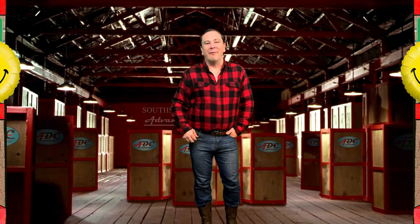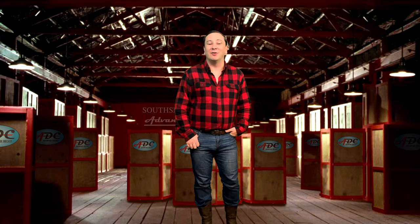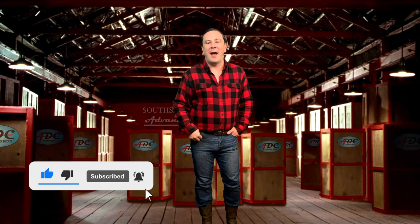Boom, what's going on everyone! I'm back from New York City and back to talking about toy trucks. Smash the like button to see a review of a cool little Mack B61 by Neo Scale Models.